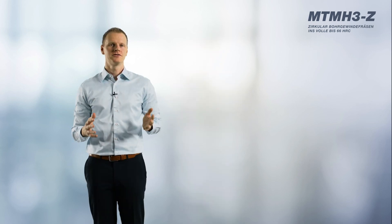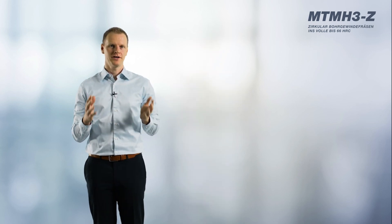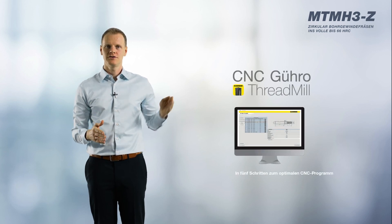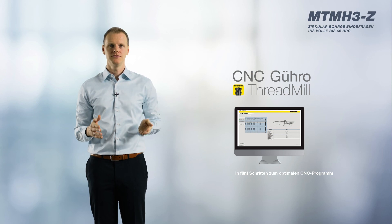Let's take a look at the program overview. The program includes metric and metric fine threads from M2 to M20, UNC and UNF threads from number 1 to 5 eighths of an inch, and the G thread in dimensions 1 sixteenth to 3 quarter inch, with a maximum thread depth of 2.5 times D. I hope I've been able to convince you of the benefits of our helical drill thread milling cutter and would like to finish by recommending our CNC software, GURO Threadmill, for programming assistance. Thank you very much for listening.